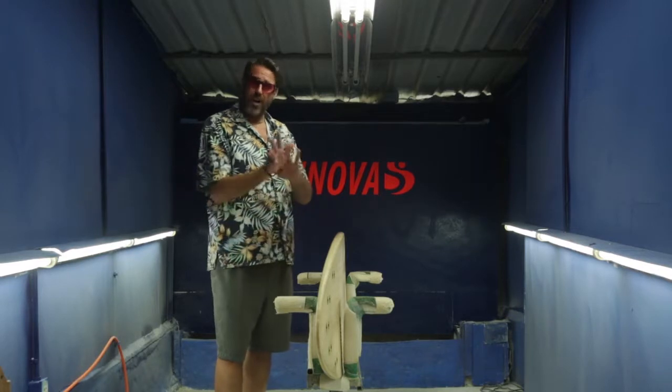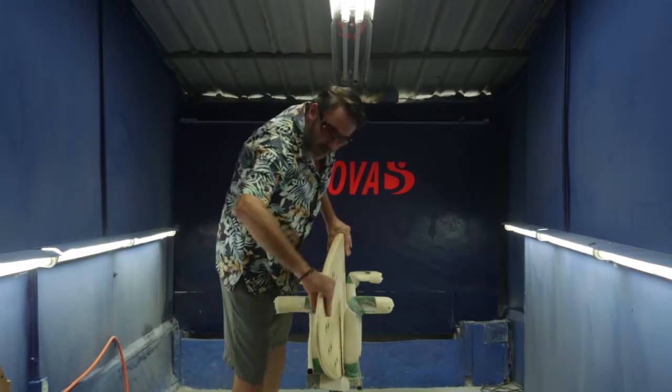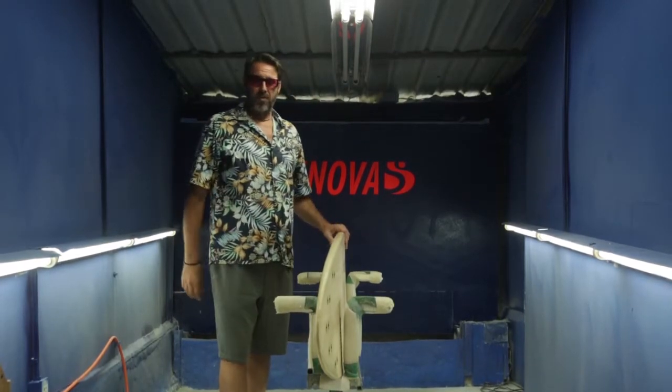The tail we've brought in quite thin and nice and refined, so again it's designed for high performance surfing off the tail.